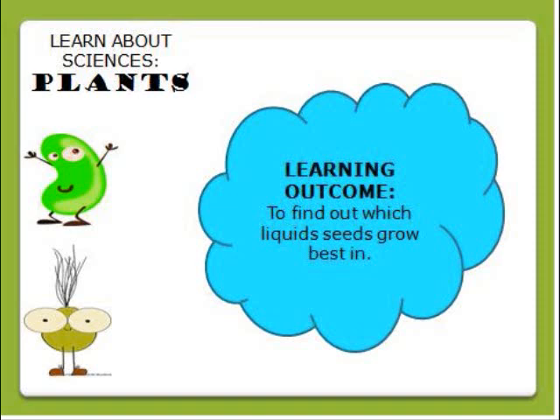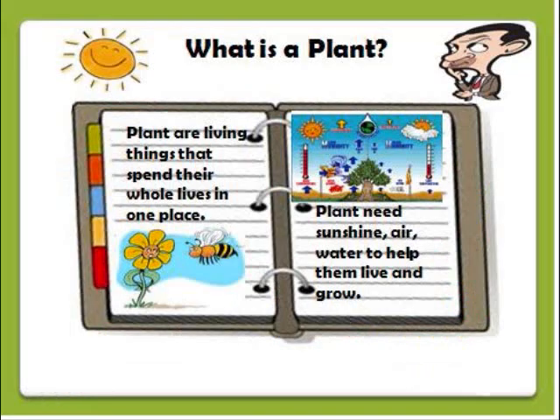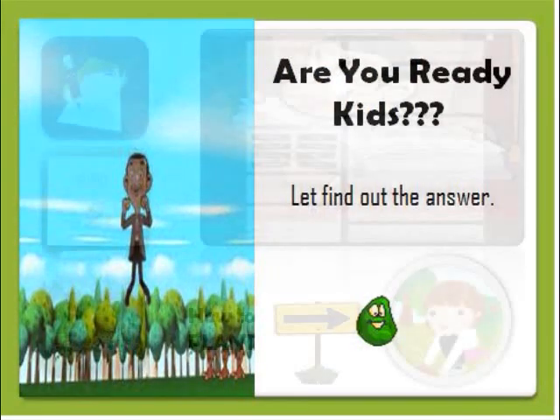Today's lesson is to find out which liquid seeds grow best in. As students open the page, they will learn educational content about plants — where they live and how they grow. But do you think plants can grow in a house? What would happen to plants if we use different types of water to grow the seeds? Let's go! We'll discover the true answer.